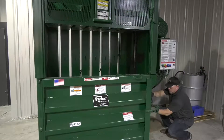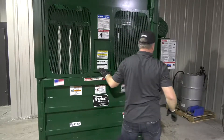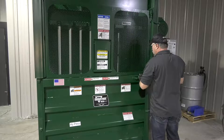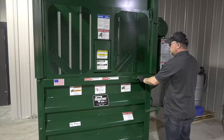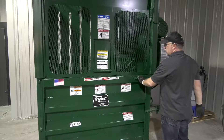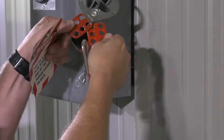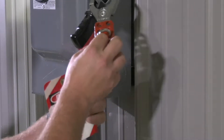Next, close and latch the baler chamber door and lower the feed gate. Then lower the platen by turning the platen switch to the manual lower position and hold. Release the platen switch once the platen is resting on the timber cribbing. You will notice a change in the sound of the motor when the platen is in this position. Finally, move the main disconnect lever to the off position and continue with the lockout-tagout process to ensure that you can safely perform the required maintenance.